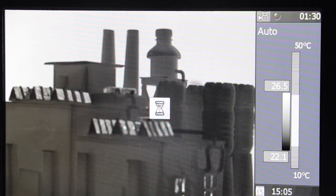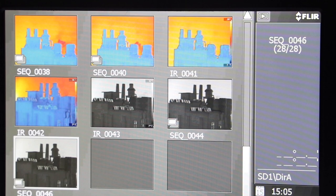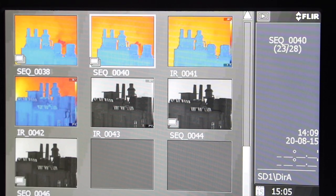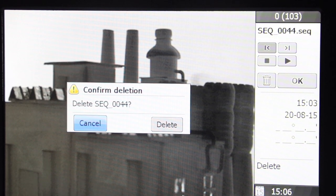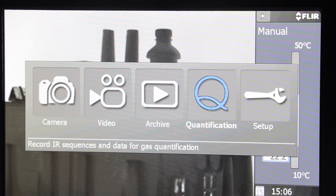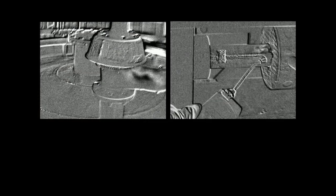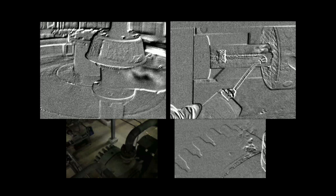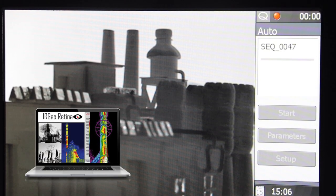The Archive mode is for playback of saved images, video clips, and sequences. To delete an image, select the trash icon then push in the joystick. This optional hardware allows you to quantify gas leaks from video sequences recorded while using this mode. This feature works with quantification software like IRGAS Retina.